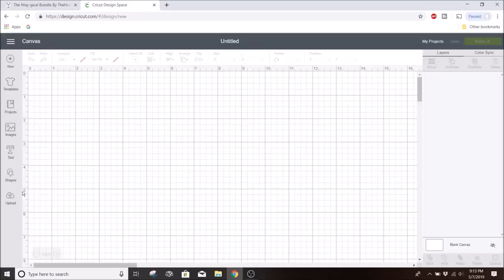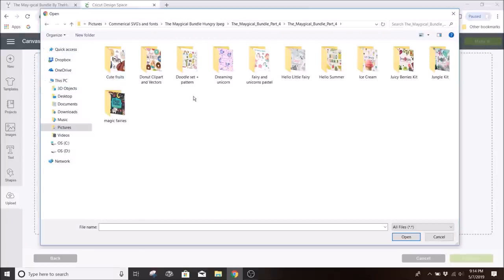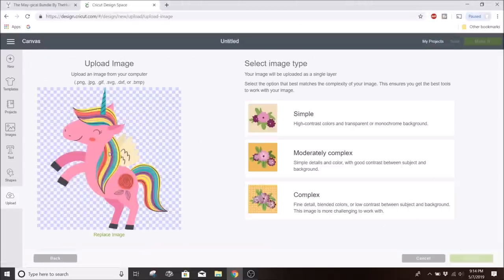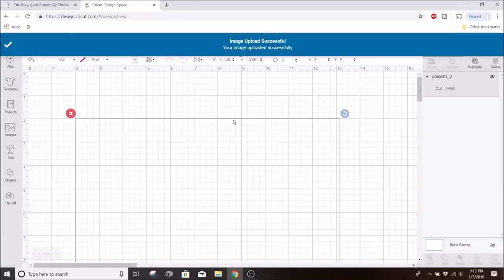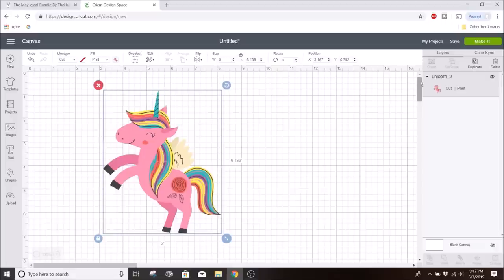I'll click on upload and upload my image from the Magical Bundle — this one was under part four. I decided to use the pink unicorn, making this t-shirt for my daughter. I love all the bright, vibrant colors. I'll click on complex, hit continue twice, then hit save and insert the image into Design Space. I'm going to make the design five inches wide. Since it's already set to print-then-cut, we're ready to click Make It.